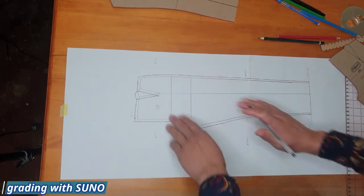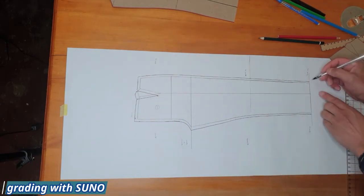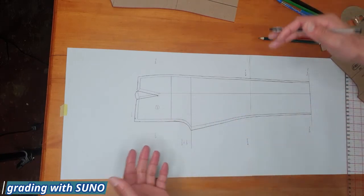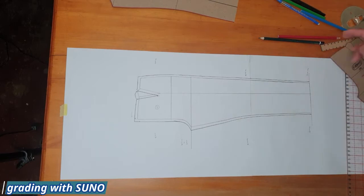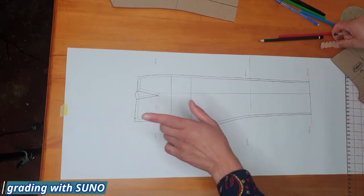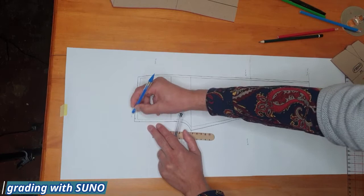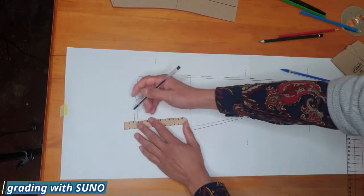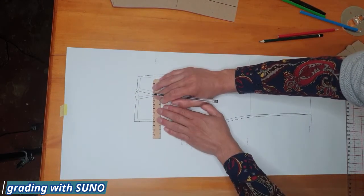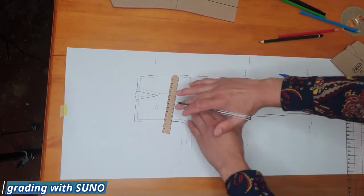I've completed the side seam — connected my five-millimeter points and then connected all those points toward the two-millimeter ankle point. That is our size large. Now we do extra large following the same principle — grab the ruler, go another five millimeters upward, make more five-millimeter marks. We'll pause the video and run through it.